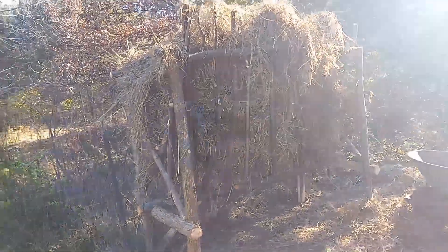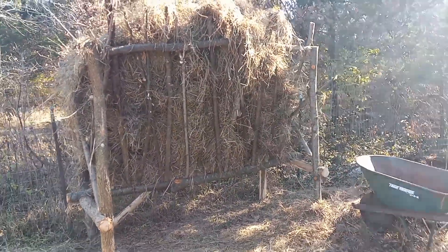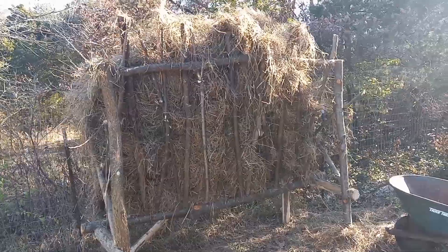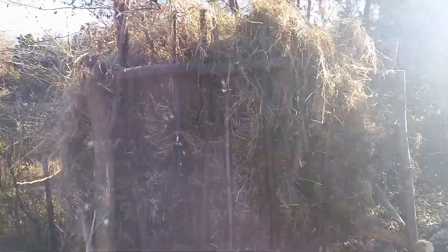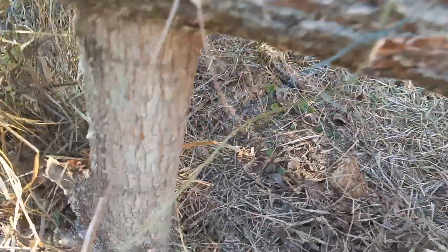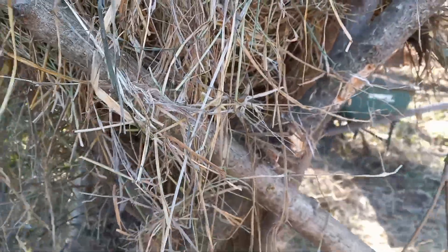Here we have the newest hay feeder. I left the wheelbarrow by it to give you a bit of a size idea. It took me a long day to build this. I used a chainsaw to make the notches. It's all built out of small trees — this was the base of trees that we had to cut down because they were shading my husband's greenhouse.